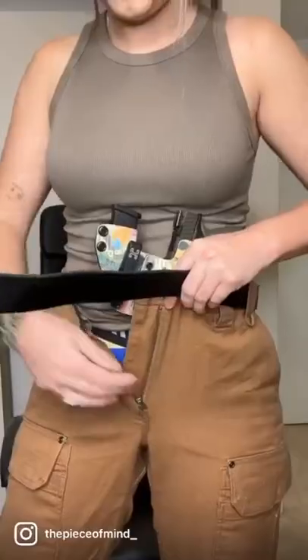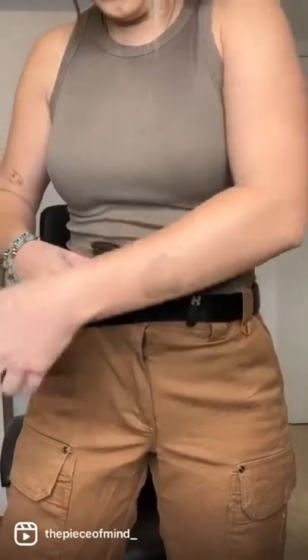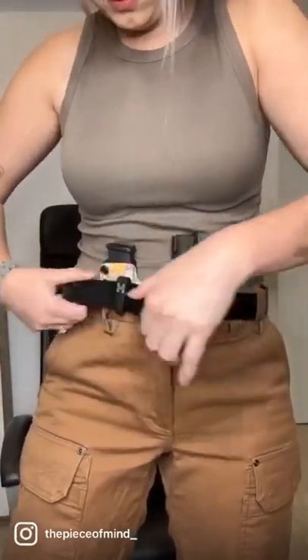But keep that wide stance as you stand back up, holding on to the entire holster. Reclip that first clip and slide your belt back through and then buckle it.